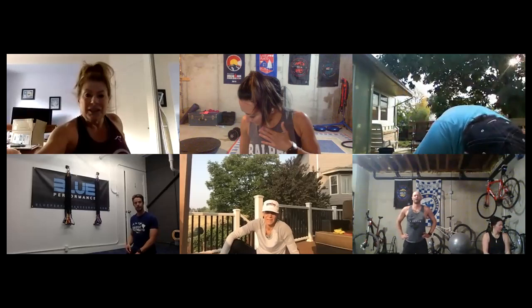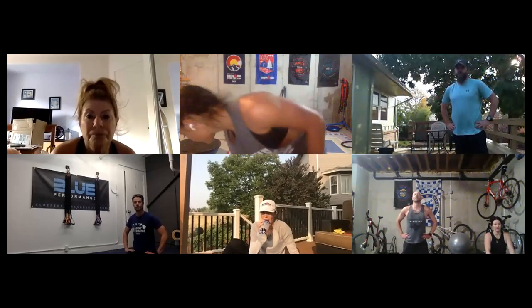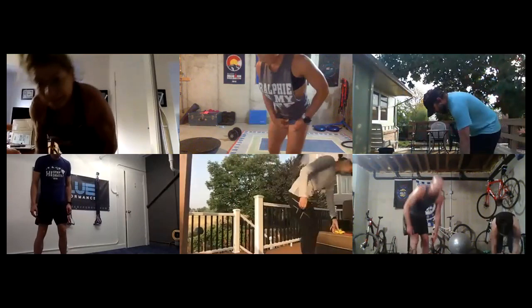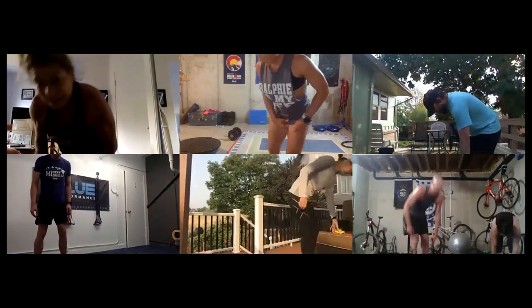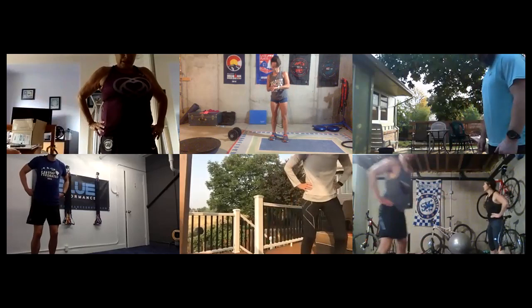Stop — how are you feeling? Grunting is good — triceps dying, chest dying, core dying. On our next set we're going to change it up and give our triceps a break on the first thing. We're gonna do monster walks. Put your loop band around your feet — we're doing a lot of feet-band-loop things today.